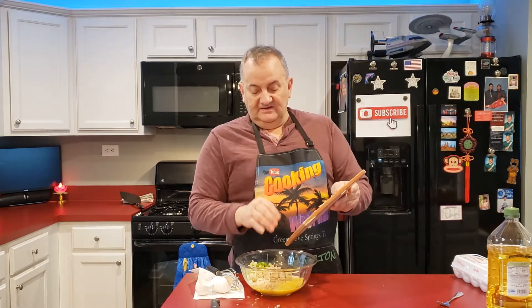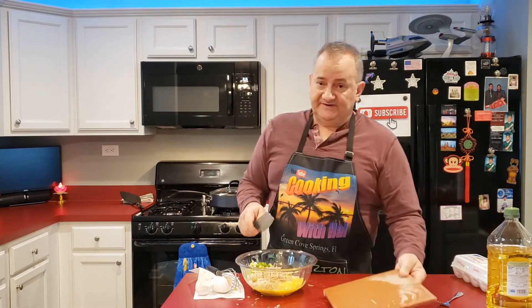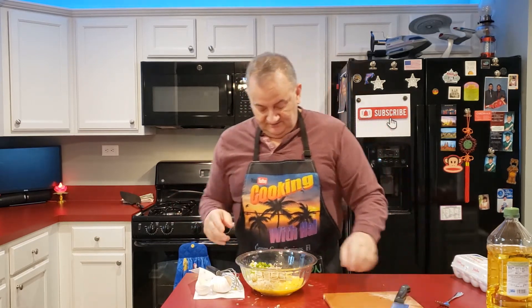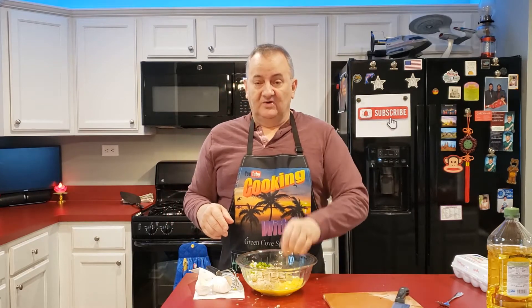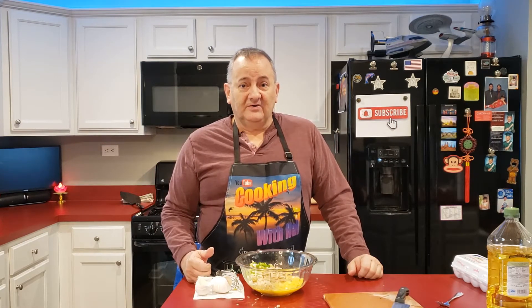If you're making a smaller batch, one scallion and half a potato and two eggs make a really nice breakfast for one person. Okay, that's it for the prep — it was pretty straightforward, wasn't it? Let's get on to the cooking part, shall we?